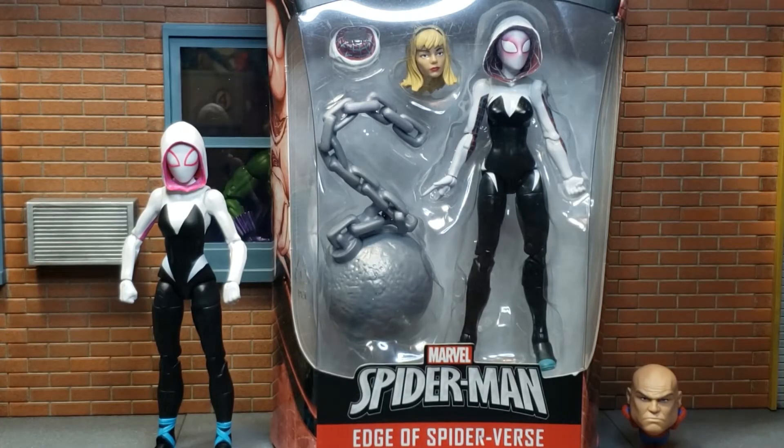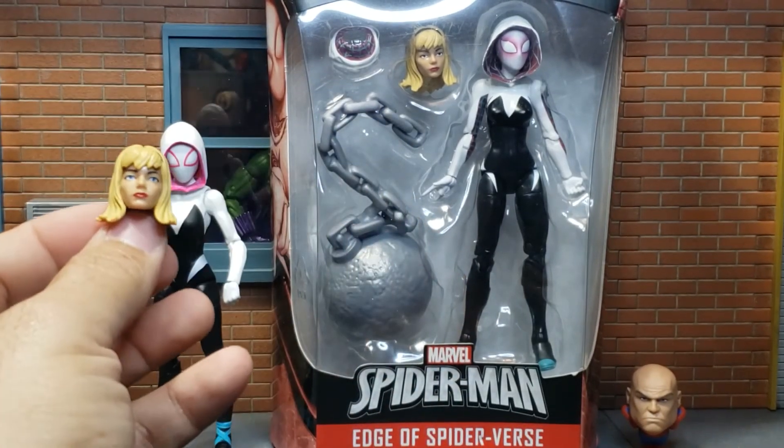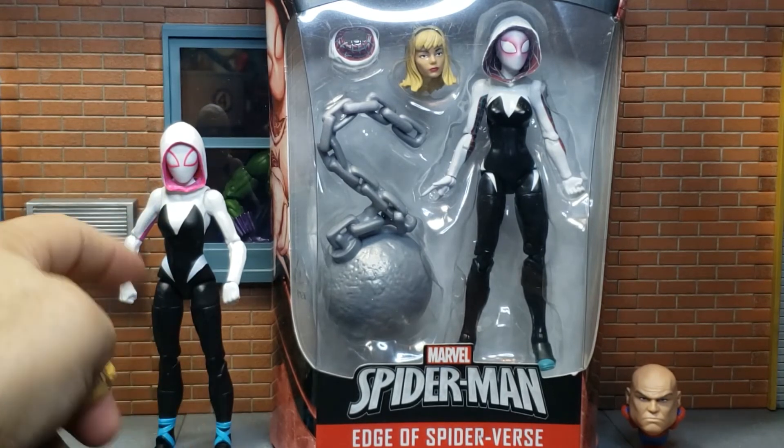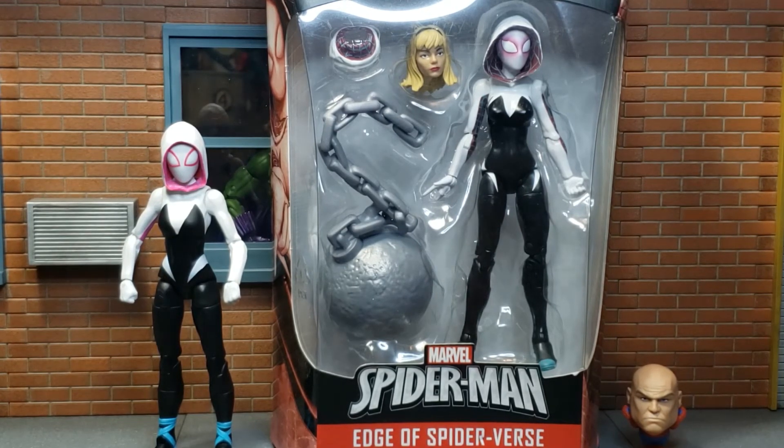Forgot to show you guys the comic book version of Gwen Stacy in my last video. So here you see her from the Absorbing Man wave. I do have an additional head, and I tried it — this head does not fit on the peg for the Into the Spider-Verse Gwen Stacy. The only reason I'm not taking this out of the box is because this figure actually belongs to my producer, and she'd probably kill me.